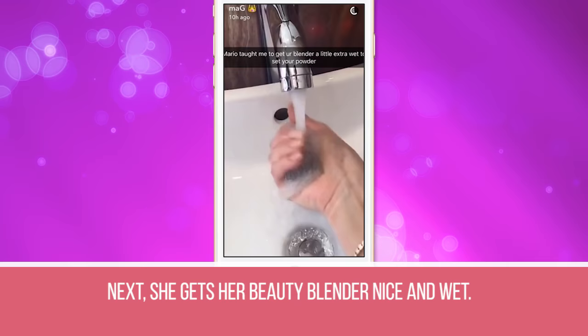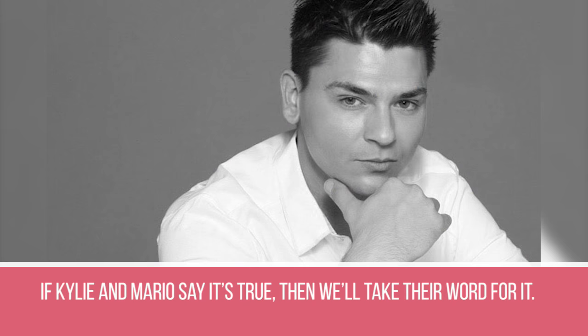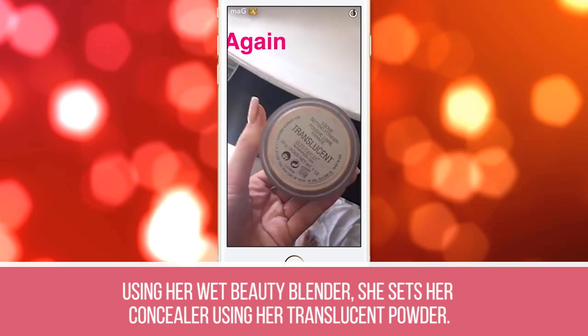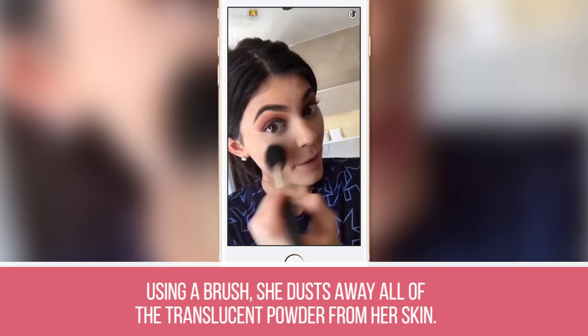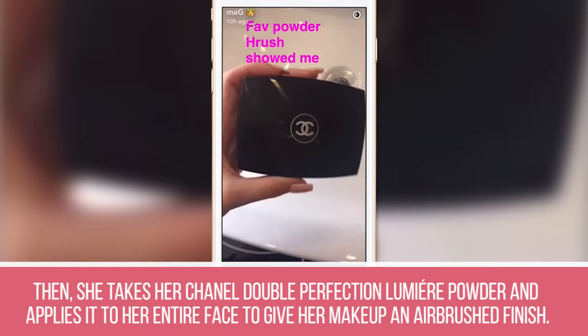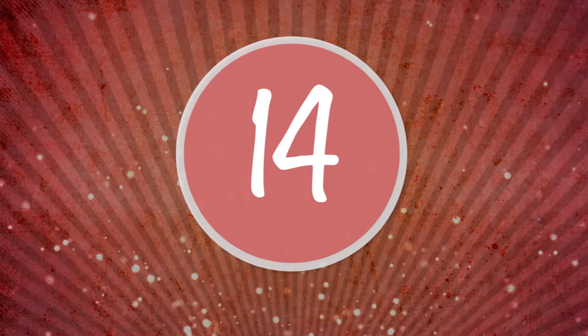Step 10: She gets her beauty blender nice and wet. Celebrity makeup artist Mario D told her that using a wet sponge to set your powder makes makeup look less cakey — if Kylie and Mario say it's true, we'll take their word for it. Step 11: Using her wet beauty blender, she sets her concealer using her translucent powder. This technique is called baking, and Kylie admits she doesn't like her makeup to bake for too long. Step 12: Using a brush, she dusts away all of the translucent powder from her skin. Step 13: She takes her Chanel Double Perfection Lumière Powder and applies it to her entire face to give her makeup an airbrushed finish.